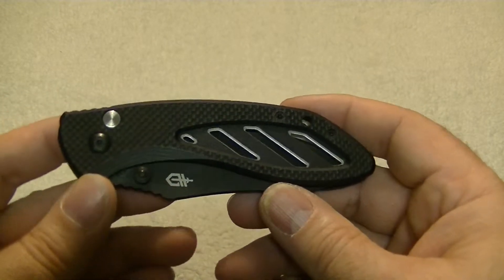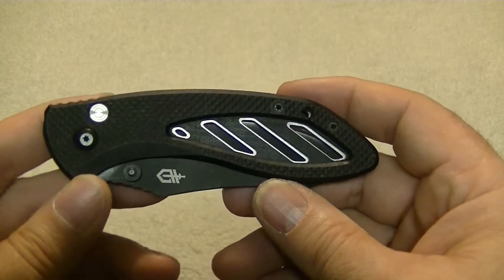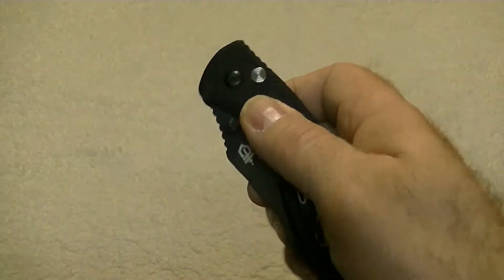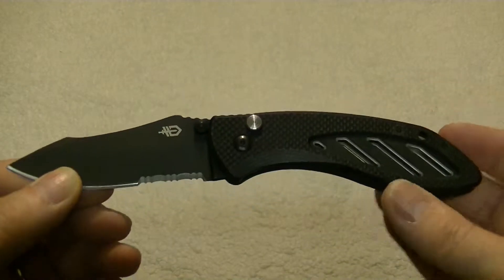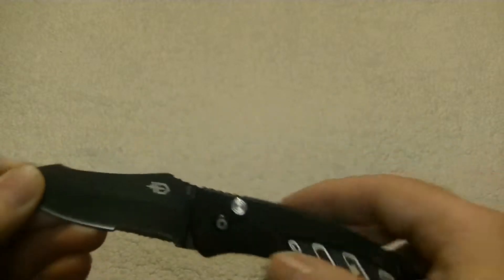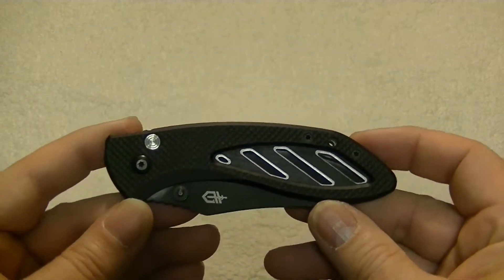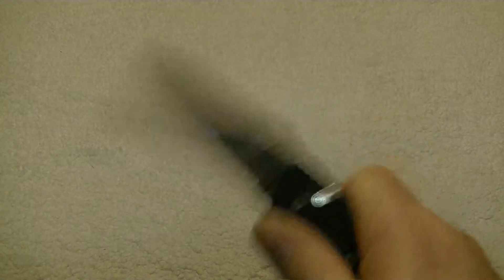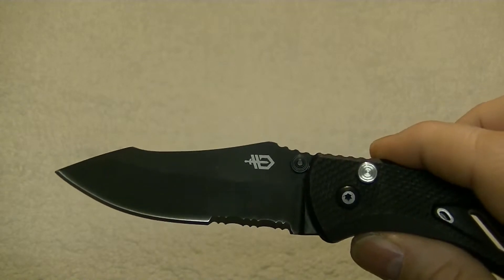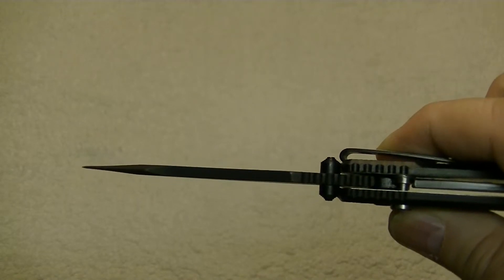We're going to be reviewing the Gerber Instant Model 30-002184. This knife is made in China. It is an assisted opening knife with an overall length of 7.8 inches. The closed length on this knife is 4.6 inches and it does have a blade length of 3.33 inches with a thickness on this blade of 0.12 inches.